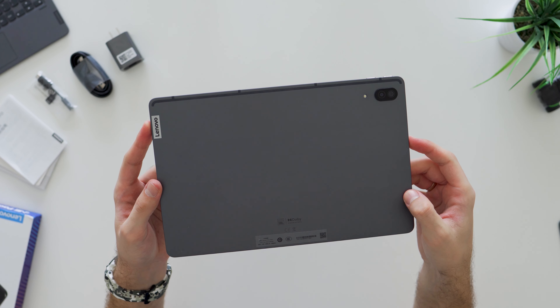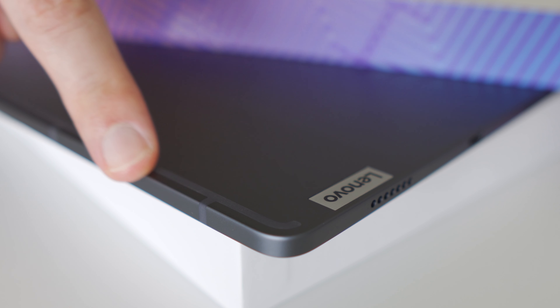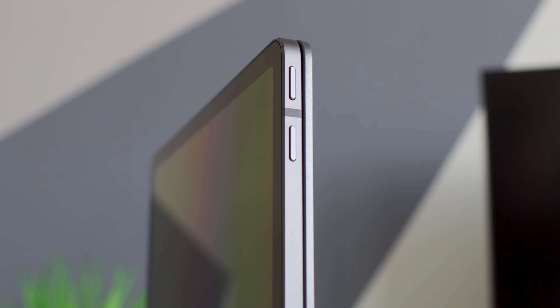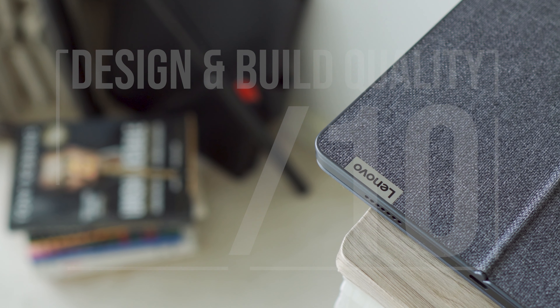Inside the box of Lenovo Tab 11 Pro you will find a 20W charger, USB Type-C cable, a manual book, and a microSD ejection pin. I have additionally bought a special Lenovo magnetic keyboard, so I will also share some thoughts on that at the end of the video.